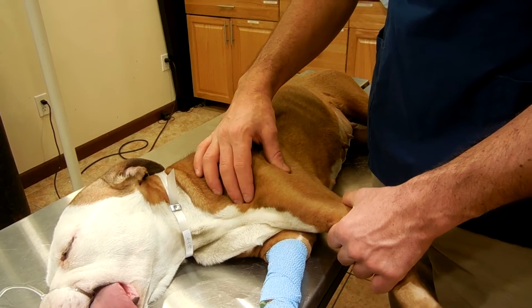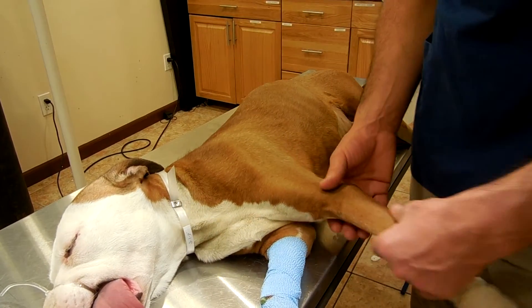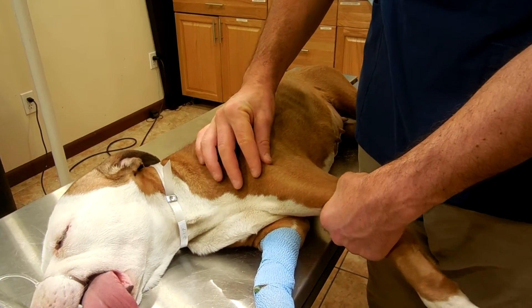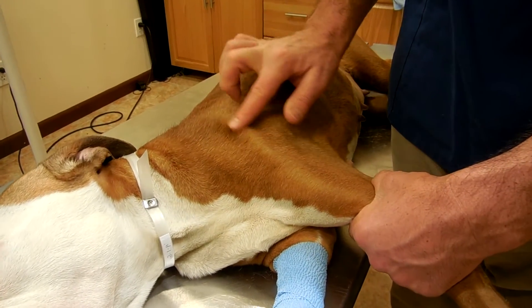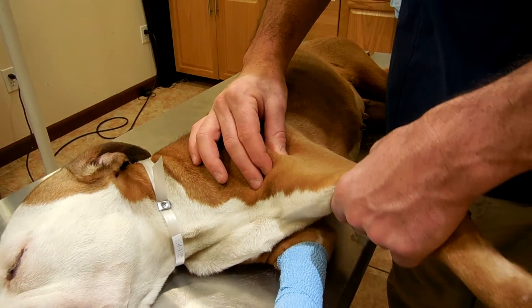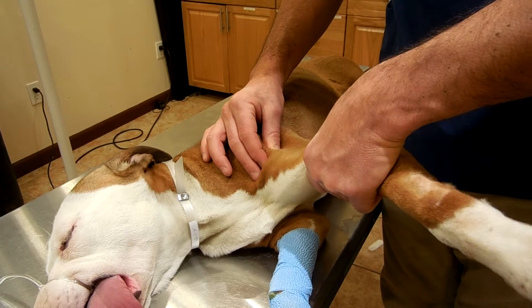The first test is the abduction test. Immobilize the elbow joint, put your fingers over the acromion, which is the end of the spine, and then with the leg extended, abduct the forelimb until resistance.